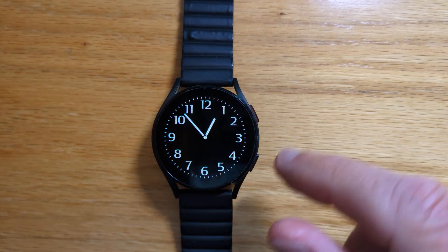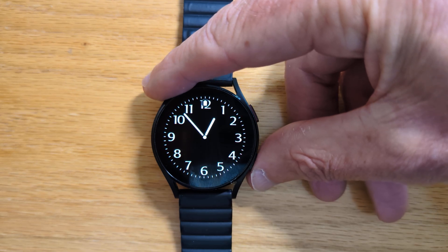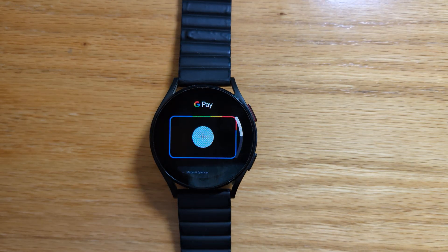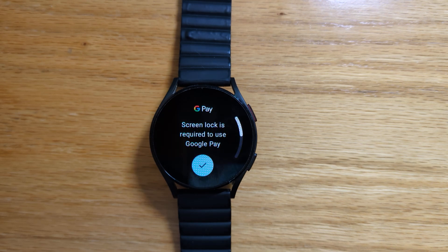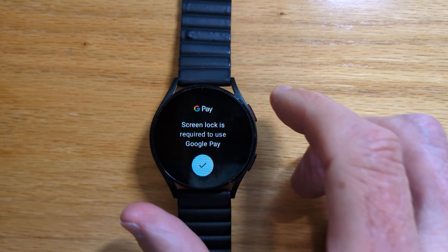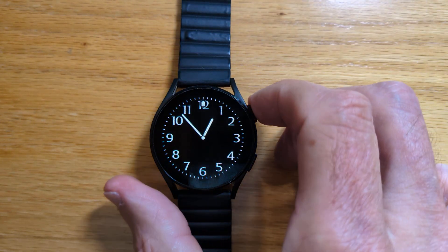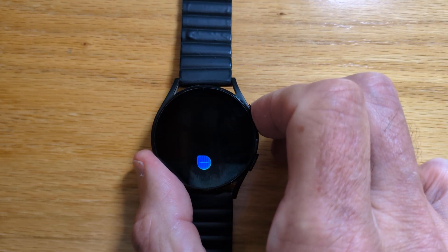So now let's test it out. Long tap the bottom button and we're at music.